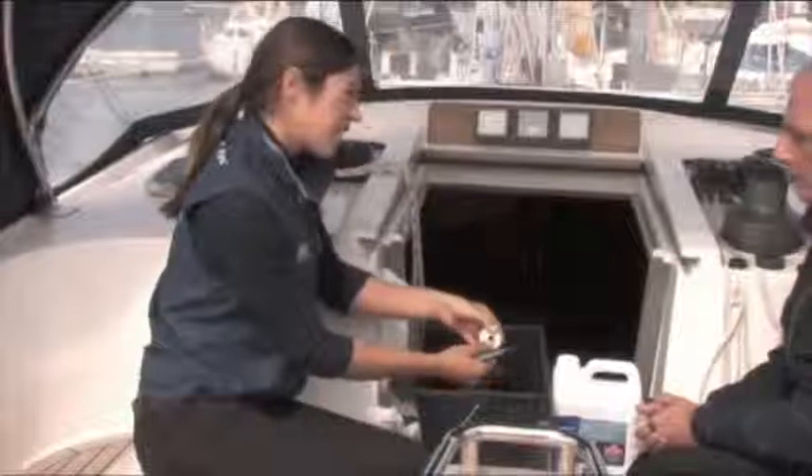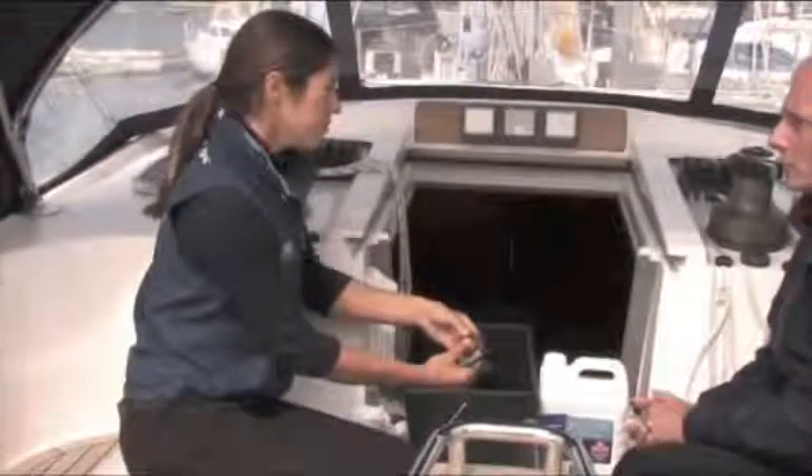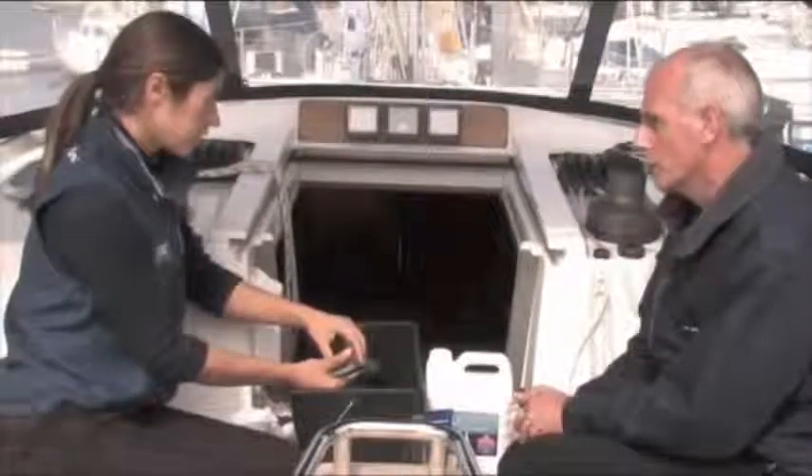Is it necessary to take this out every time? It's not necessary, as long as you've done the checks to make sure the bearings are a good fit. Make sure it's nice and smooth in there, nothing worn. If in any doubt, just change them and you'll have a good working winch.